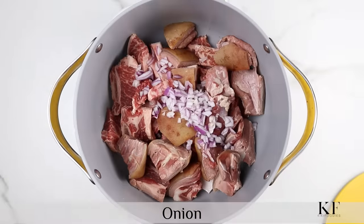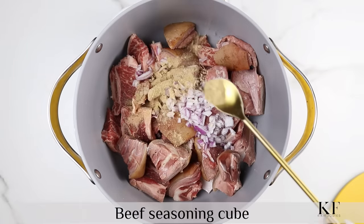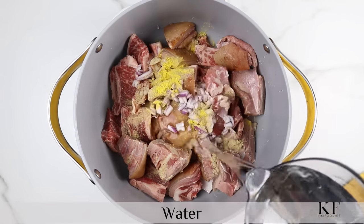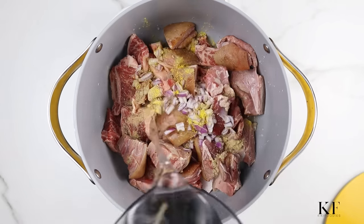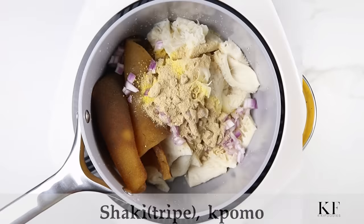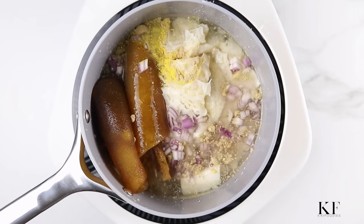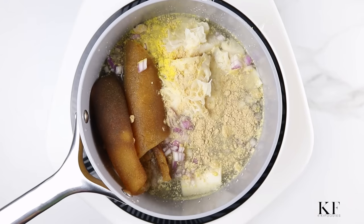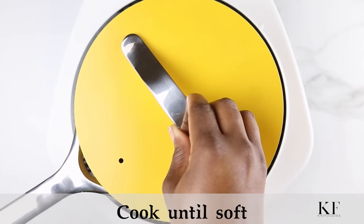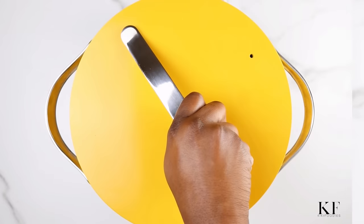I'm going to start off by boiling the meat. Here I have goat meat and beef, and I'll season it with a little bit of onion, beef seasoning cube, and chicken seasoning cube. I'll add a little bit of water, cover it, and let it cook for about 25 minutes. In a separate pot I'm cooking the pomo and shaki, seasoned the same way. I'll cover this and allow it to cook for about 40 to 60 minutes until soft.